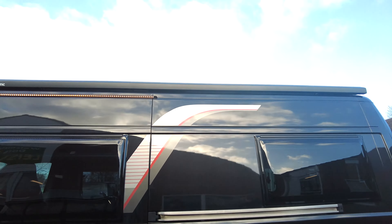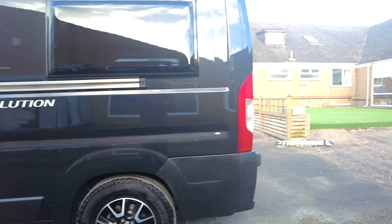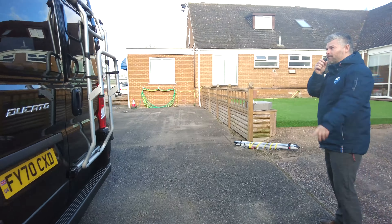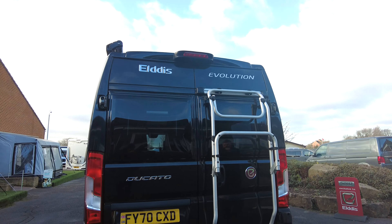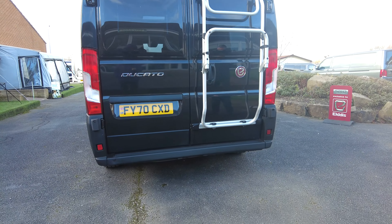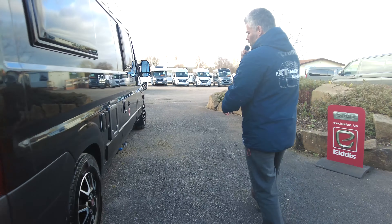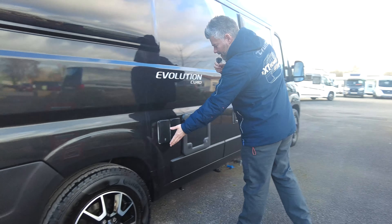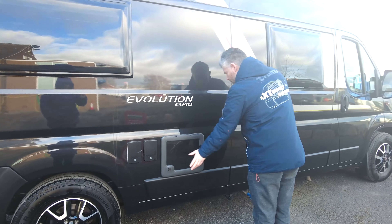Hi there guys, how you doing alright? It's Steve here at Don Amot Leisure and we've just had in another beautiful Evolution CV40. Now with it being an Evolution, it is a dealer special so it does come with a few options. It's a 70 plate, it's done 8,900 miles and it is on the Fiat 2.3 140 brake horsepower manual engine. So let's start off going around the outside, show you some of the features and then we'll hop on in.